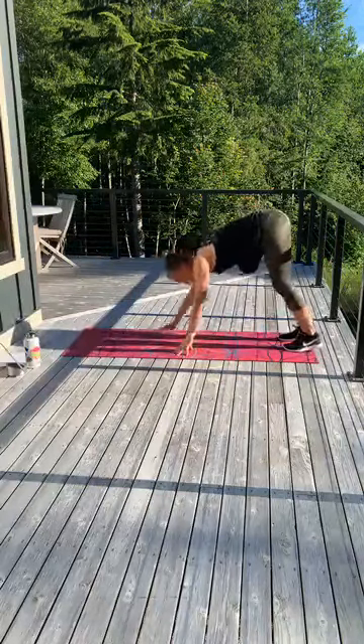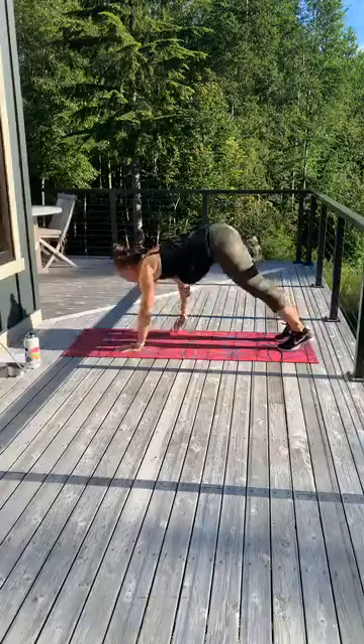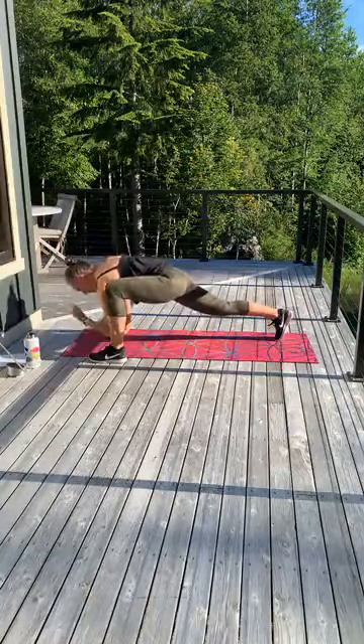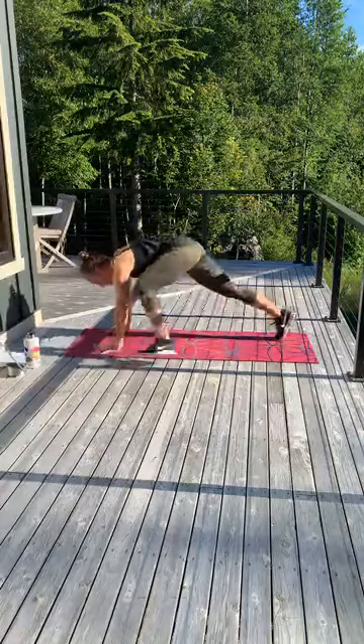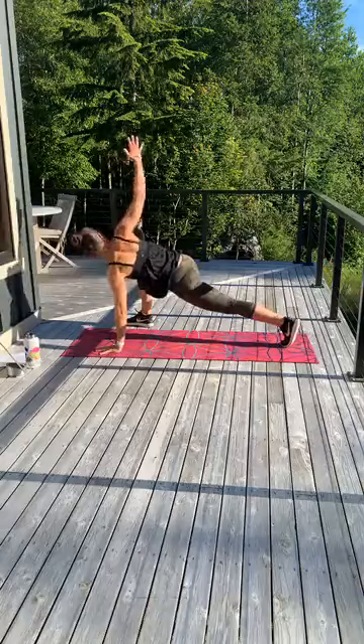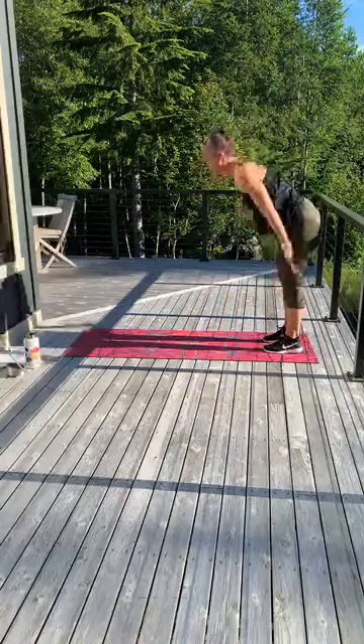Come back to plank, walk it up, lift up. You've got four more of those. Walk out, step forward, open — one. Elbow to ankle. Step it. Other side, open up, elbow to ankle. Give me one more open. Walk back, stand tall.